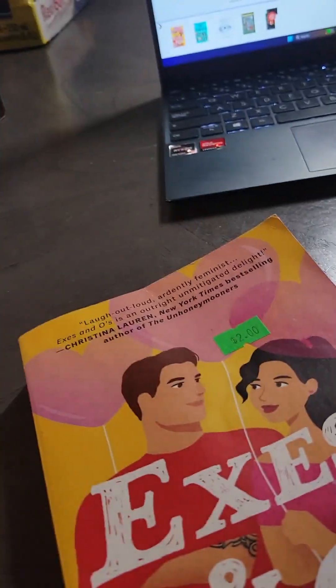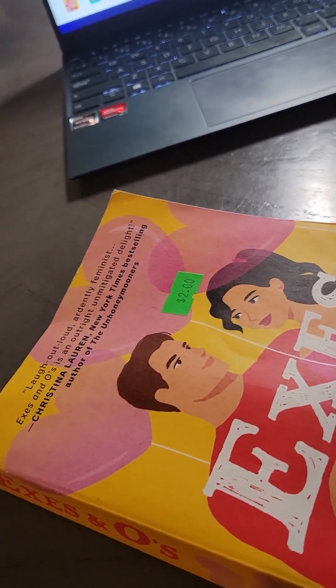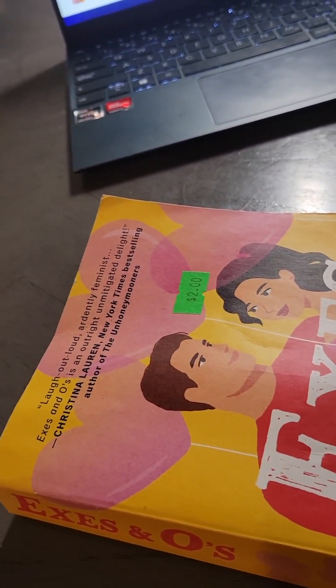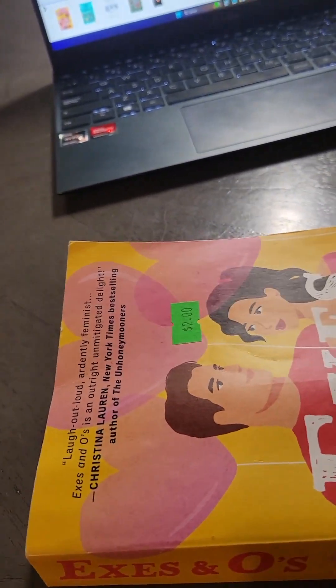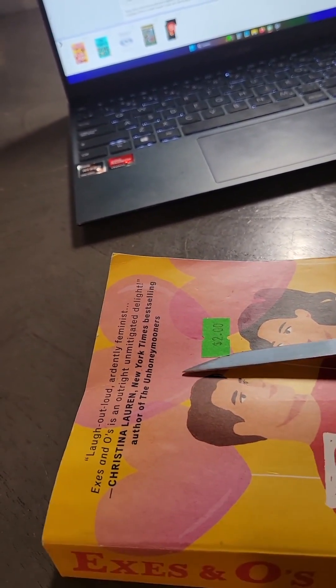Now, price tags and stuff — some people leave them on. I definitely don't leave them on. As far as getting them off, a lot of people say Goo Gone, Nail Polish Remover, a bunch of other things. Honestly, I just use a good sharp paring knife, and it works just fine.